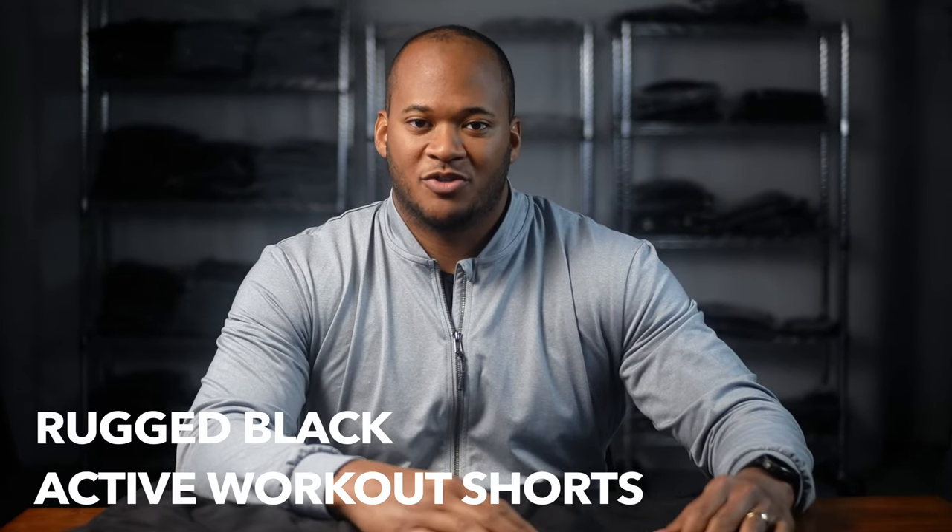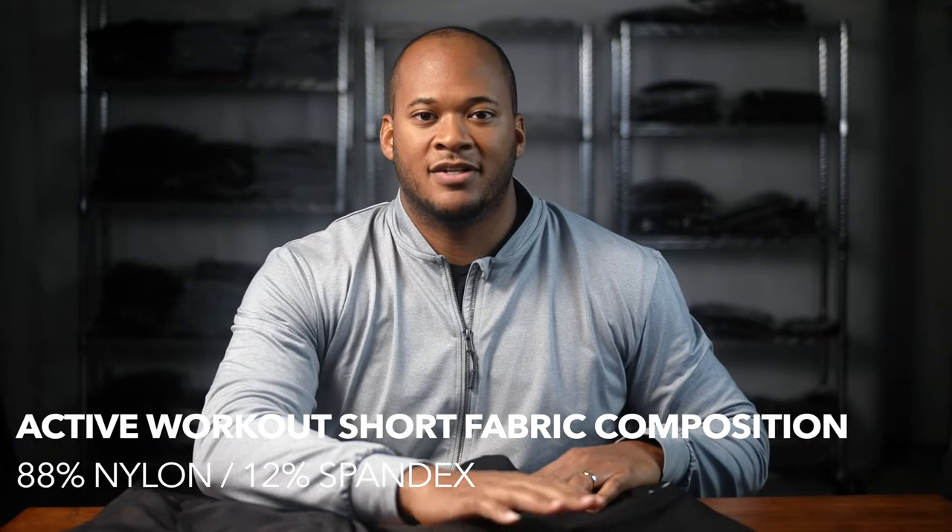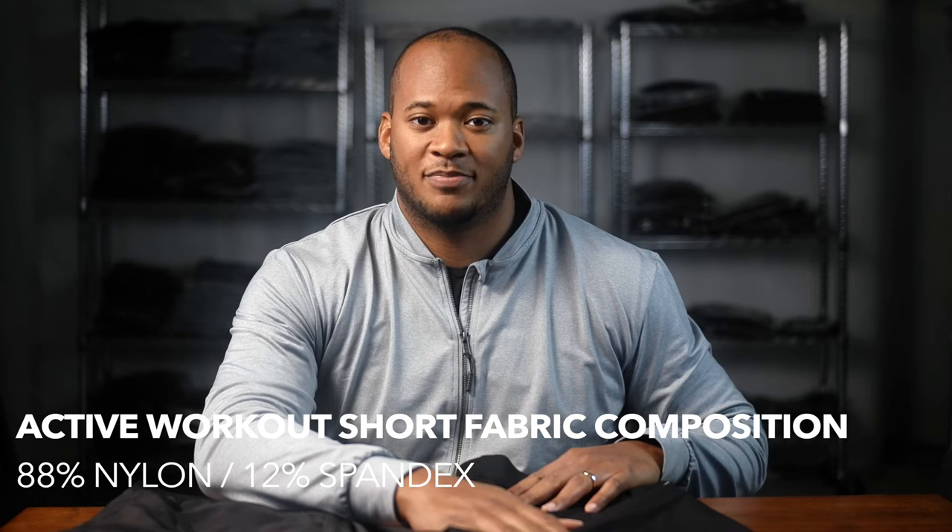Secondly, we have Rugged Black's active workout shorts. Our shorts are made of 88% nylon and 12% spandex. The difference between the polyester in the interval shorts versus the nylon is that nylon is just a softer, more stretchy fabric — polyester doesn't cost as much as nylon.